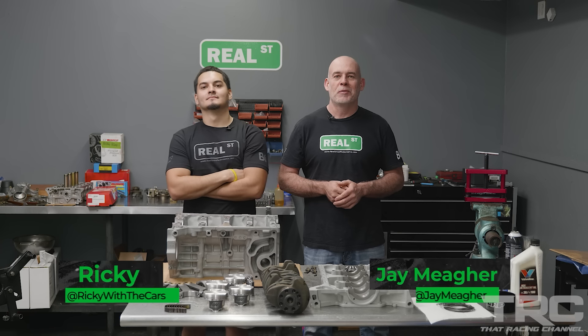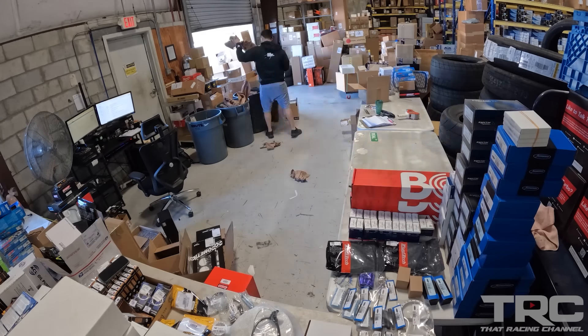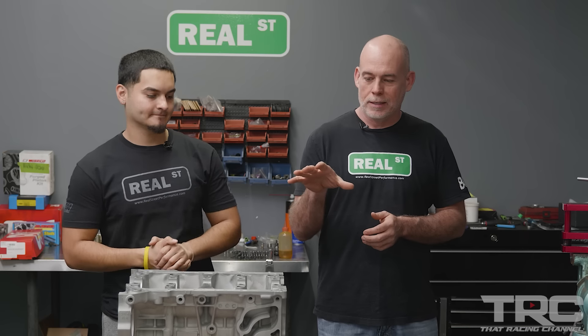Hi, I'm Jay from Real Street Performance. Today I'm here with Ricky from Shipping and we're going to assemble his K20. My name is Ricky. I work in the shipping department as head of receiving and my main role here at Real Street Performance is to verify all parts are correct and accurate, so whatever you ordered is at your door. If you've ordered a package from Real Street, chances are Ricky has touched your package, and today we are going to assemble his boosted K20.